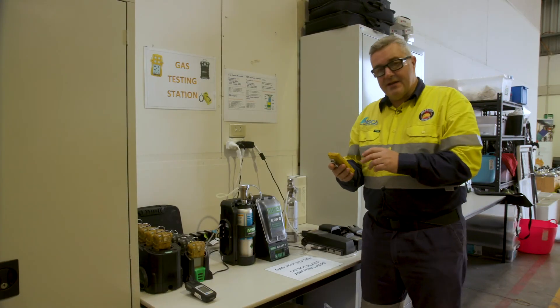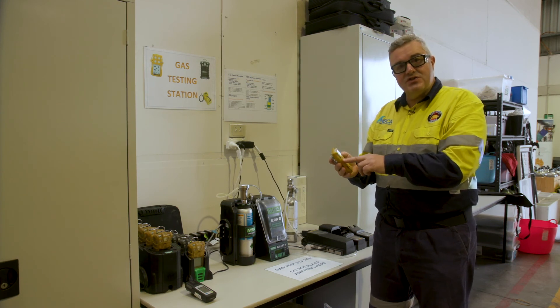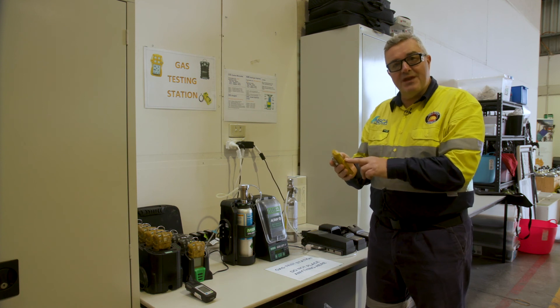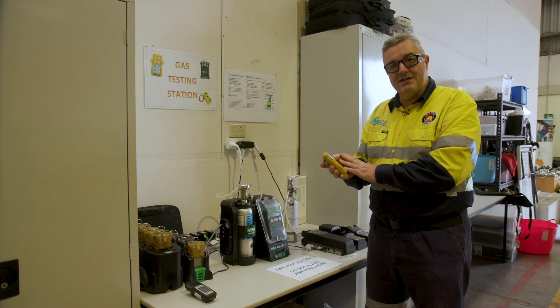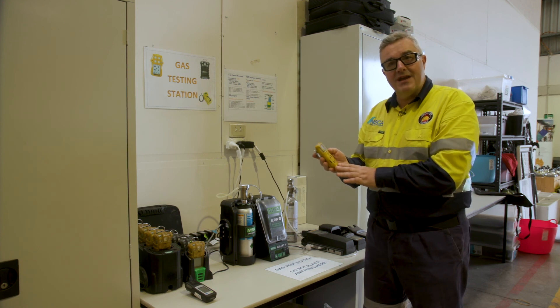The unit has come back calibrated and it tells me that the next calibration is due in 180 days. The bump test, which was also performed at that point in time, applies a metered amount of gas across each sensor and ensures that each sensor is working correctly prior to entering the space.